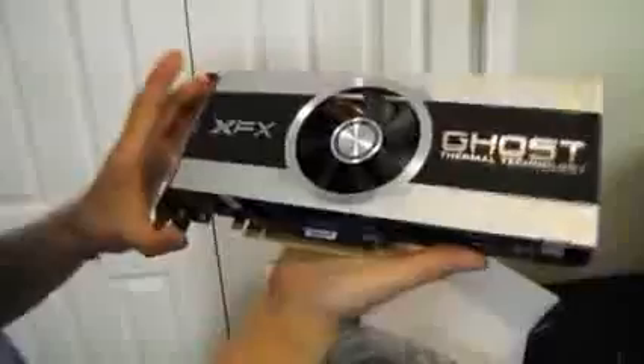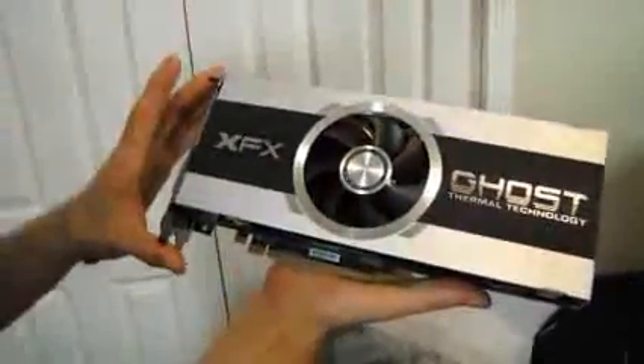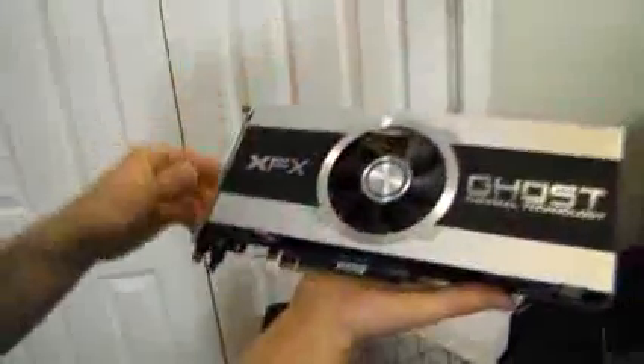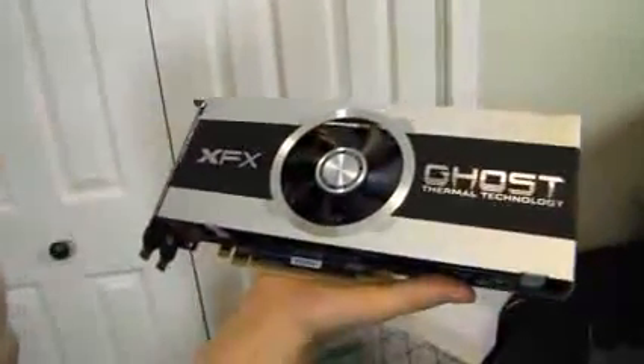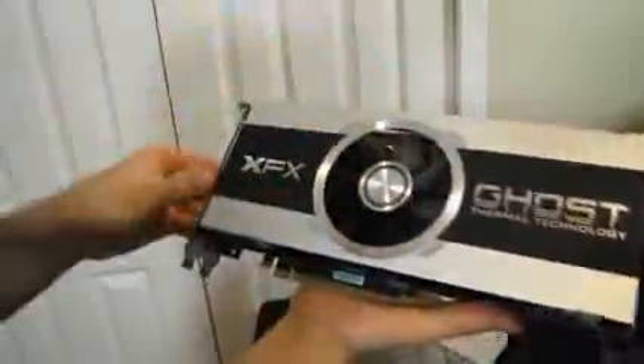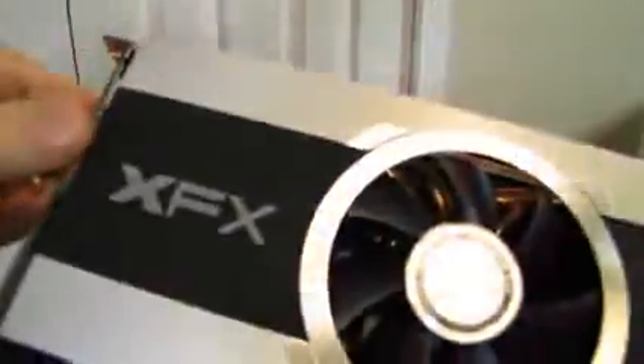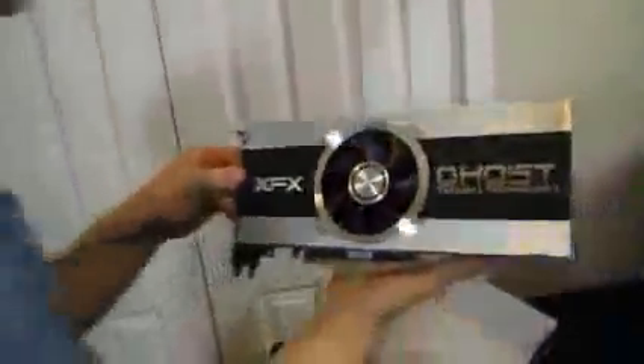That's a very neat design choice — I actually haven't seen that before. It then uses an aluminum shroud with a brushed look as well as some chrome-looking accents with their Ghost Thermal Technology slogan and the XFX logo. There's an 80mm fan in the middle, and we've also got four heat pipes carrying heat away from the GPU itself out to two aluminum fin arrays on either side of the fan. That is how the GPU is getting cooled.